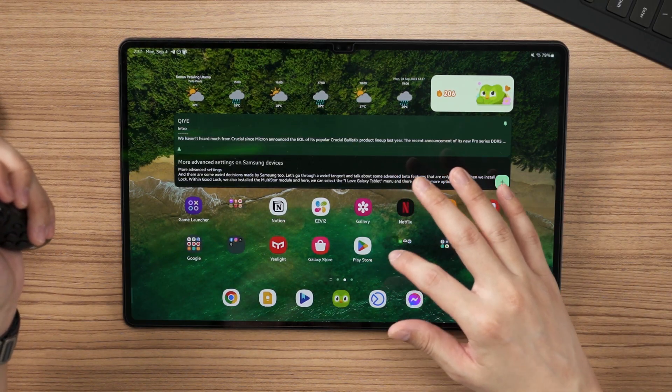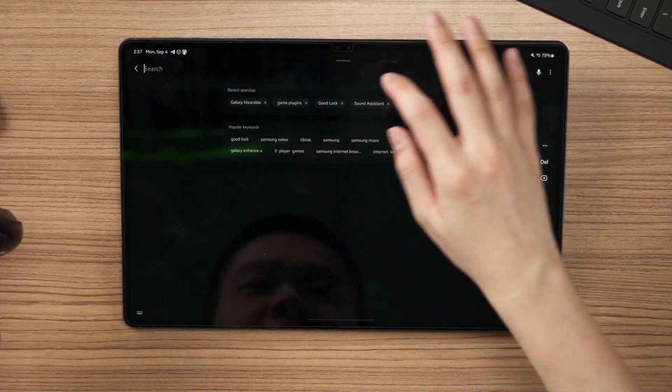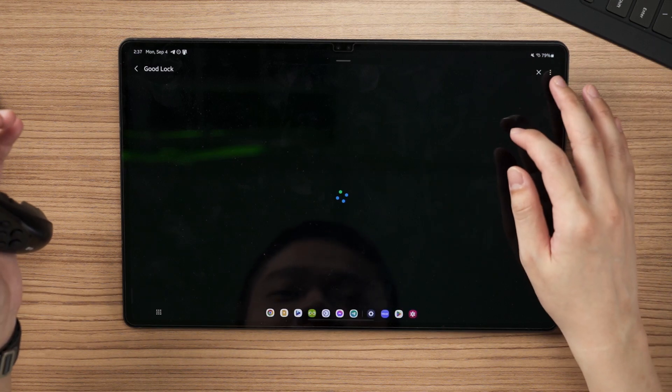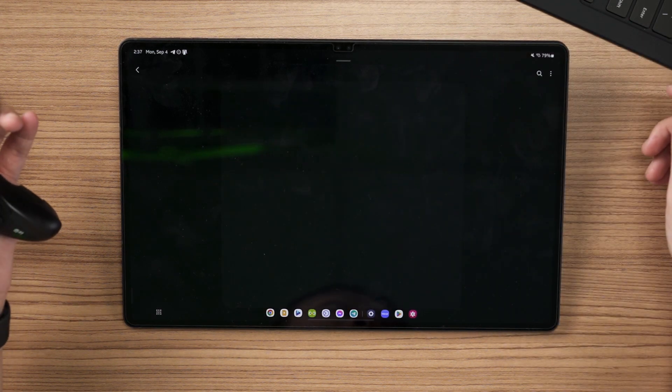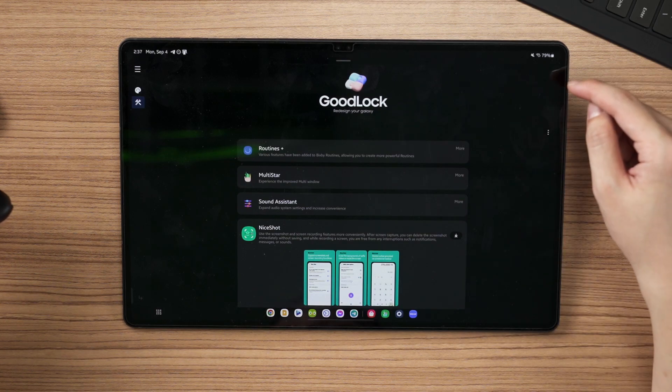You don't have to perform any ritual. There are advanced beta features that are available only if you install GoodLock. To install GoodLock, what you have to do is head into Galaxy Store, find the app called GoodLock. And once you have installed GoodLock, open it up and then you install something called MultiStar.